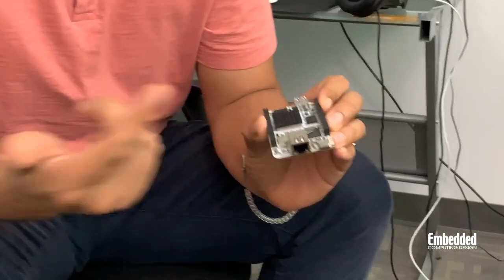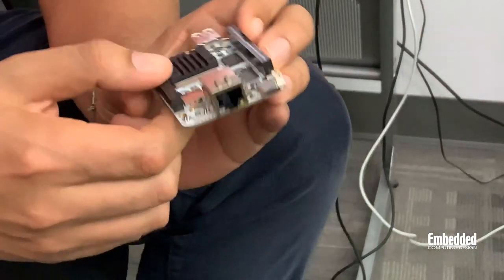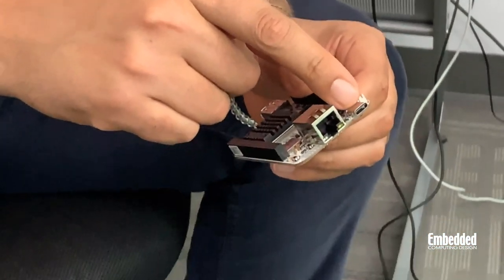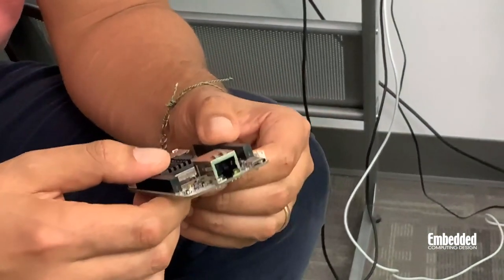Moving around the board, you can see an RJ45 connector for gigabit Ethernet, with an Ethernet PHY located right behind that. A first for DevKit Weekly — though I'd expect a lot more to come — is a USB Type-C SuperSpeed connector here, which delivers five gigabits per second of bandwidth and also accepts a five volt power supply.